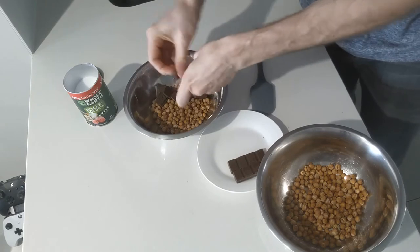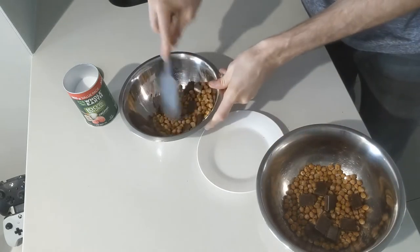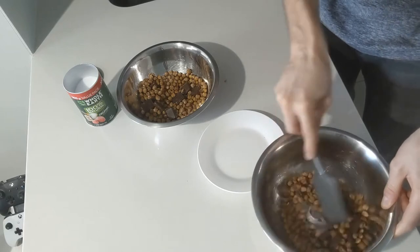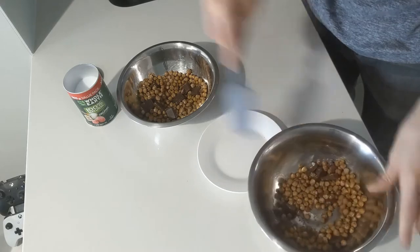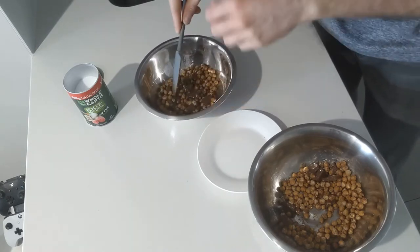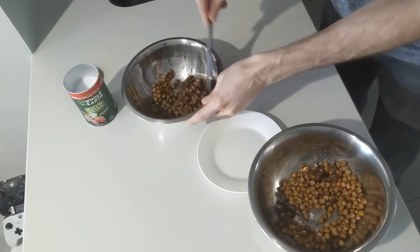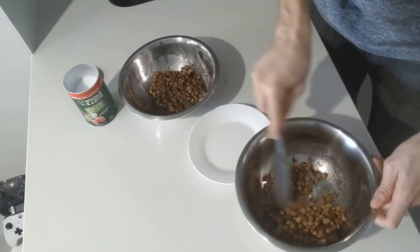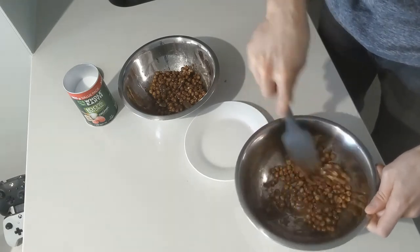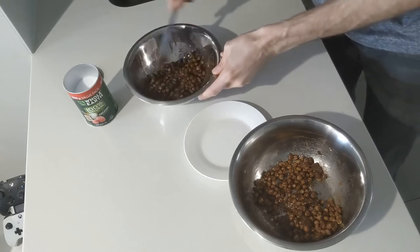Just mix that in and get it moving — you can see the chocolate melting there. Alternatively, you can melt it in the microwave first — put the chocolate in for about 30 seconds to give it a more melty feel straight away. But as you can see, even with just a little wait, this is going exactly the way I want it to go. Get it all melty and nice and uniform. This one's looking nice and good — pretty much ready.